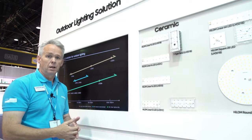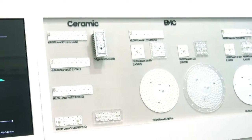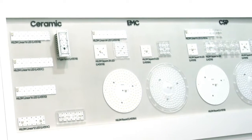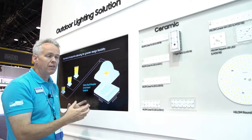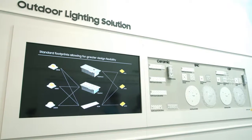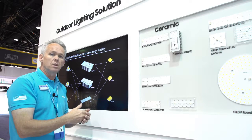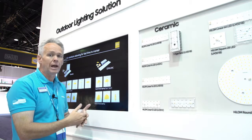For your outdoor lighting, we're offering outdoor lighting solutions featuring our ceramic, EMC, and chip scale devices. Partnering with Ledil Lenses, we've created a whole family of modules that provide metal core as well as ceramic-based solutions that work directly with lenses, providing a complete and total solution for your outdoor lighting application.